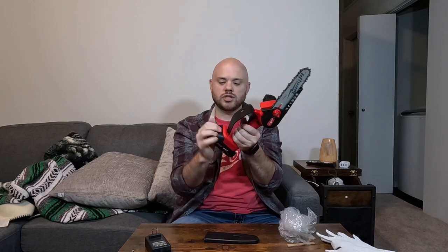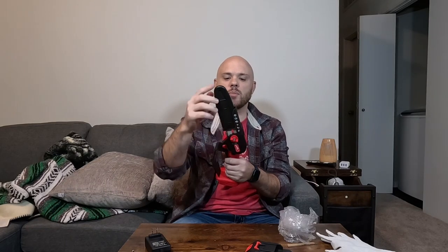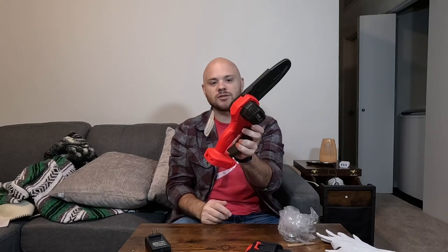A really good use for a little chainsaw like this is definitely those split-log fire pits. And obviously for safety, put the guard back on and take the battery out when not in use. Definitely a nice little chainsaw — seems pretty durable and strong. One to check out if you're looking for a small chainsaw.